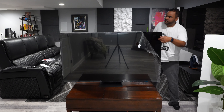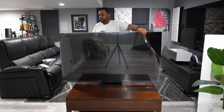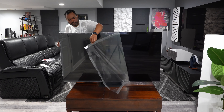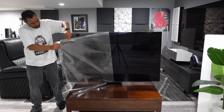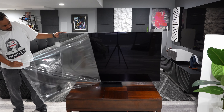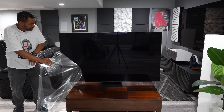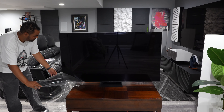Here comes one of my favorite parts — taking the plastic film off the screen. There's something so satisfying about this, and you don't want to rush it. I wish all manufacturers did this — wink wink, Sony — hopefully you'll implement this in your future TVs.